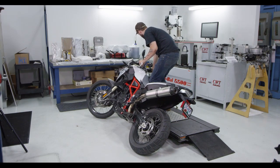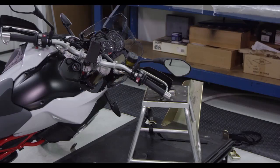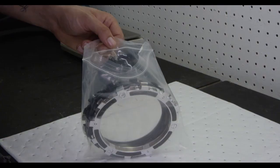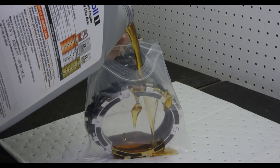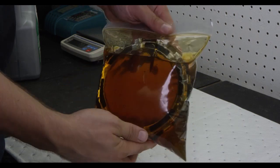Lay the bike on its right side and catch any fuel that might drain into a suitable container. Soak the EXP and friction discs in primary or transmission oil for 5 minutes, making sure the EXP and friction discs are coated on both sides.